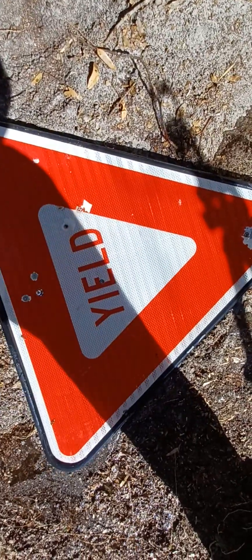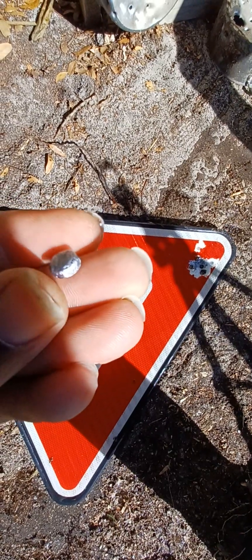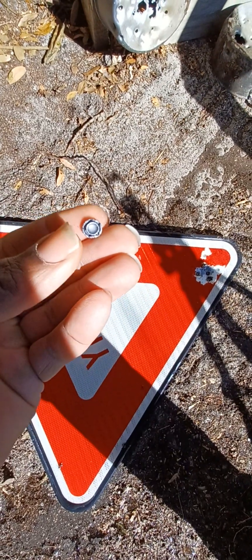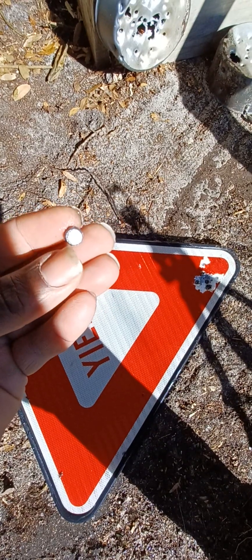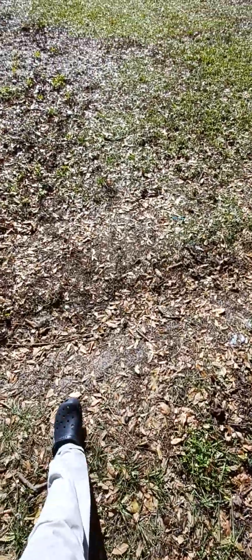Oh yeah, we caught the slug — look at that, that thing mushroomed out perfectly. That's definitely what you want to see when you're hunting. Oh yeah, I wouldn't hesitate to shoot a pig with this at all — my god, that's nice.